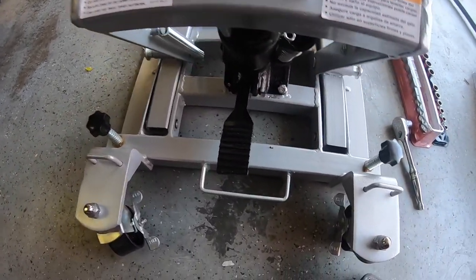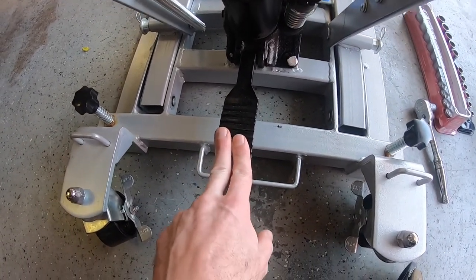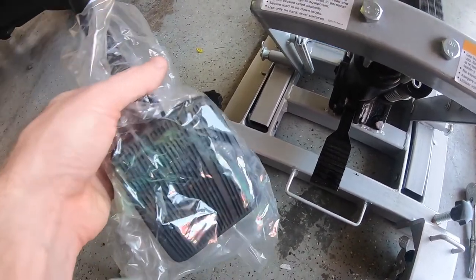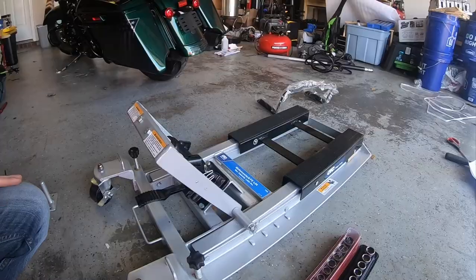Just make sure that when you mount it, this pedal is facing to the rear so you can actually use it. I was actually mistaken earlier — this pedal is the one to lift it, not lower it.